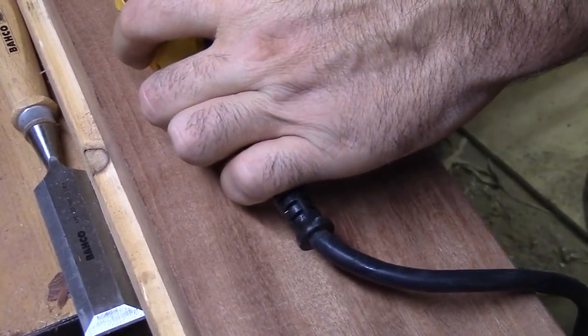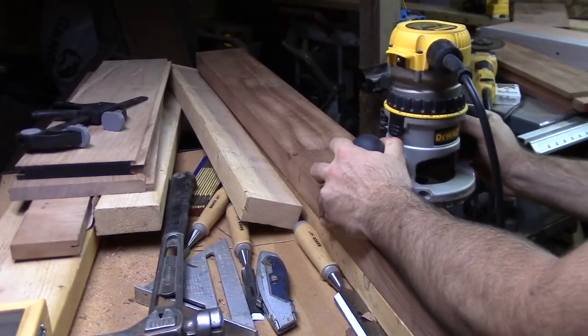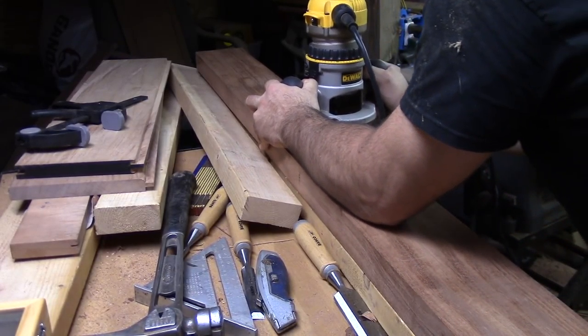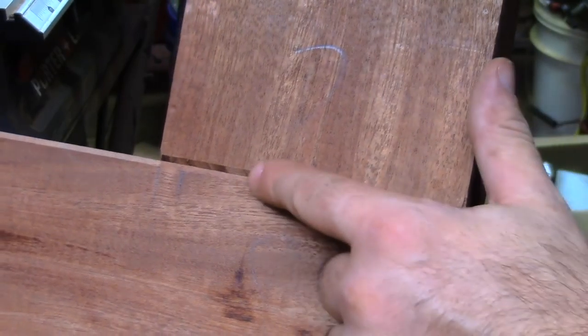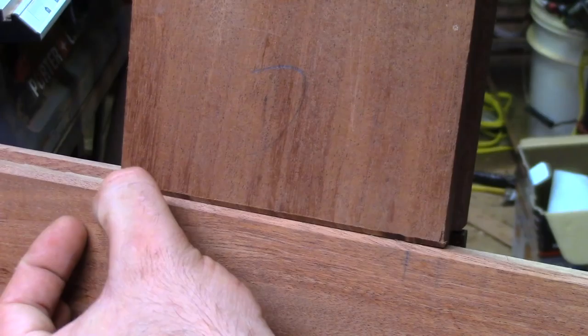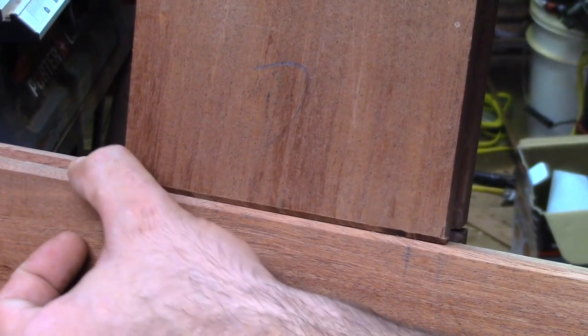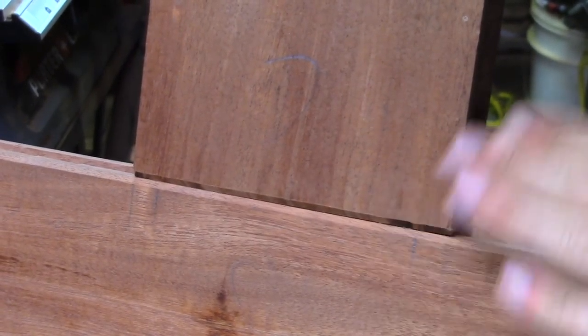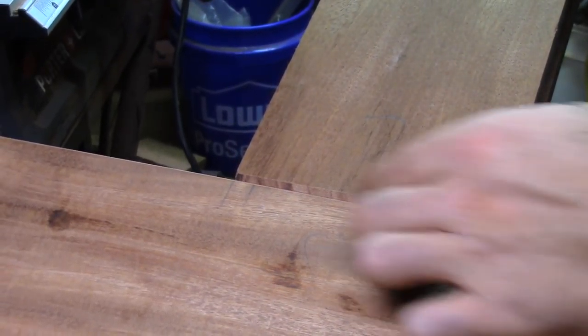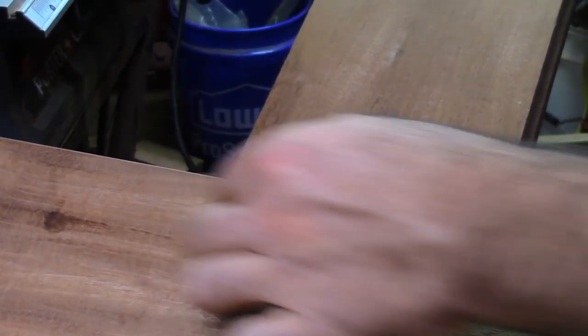You can see how that really softens that edge. So even if there was a gap down there, these two points are going to take stain differently than this, so it's going to be darker and it'll hide whatever bad joint I might have. Looking at this chamfer, I'm going to go just a small hair lower. After just talking to myself for about 10 minutes, I've decided I'm going to go just a little bit deeper on these joints.